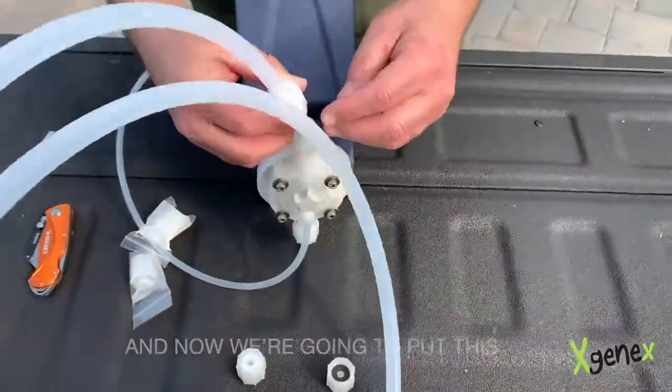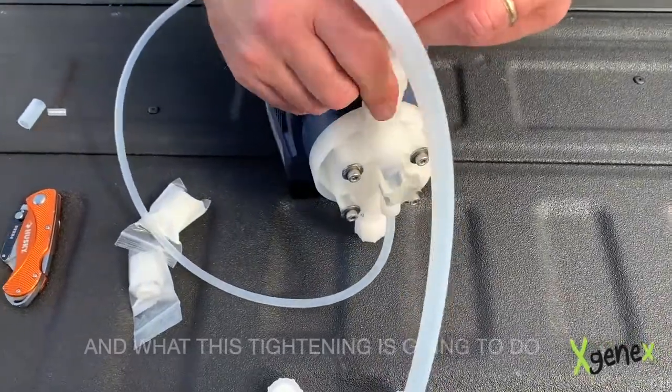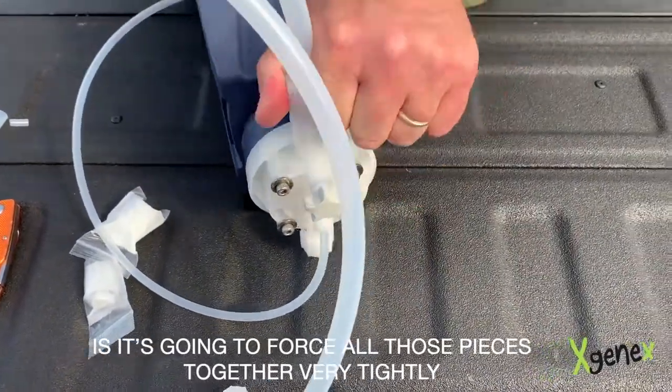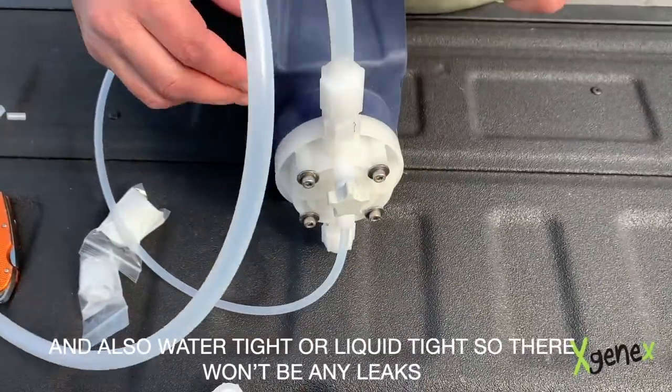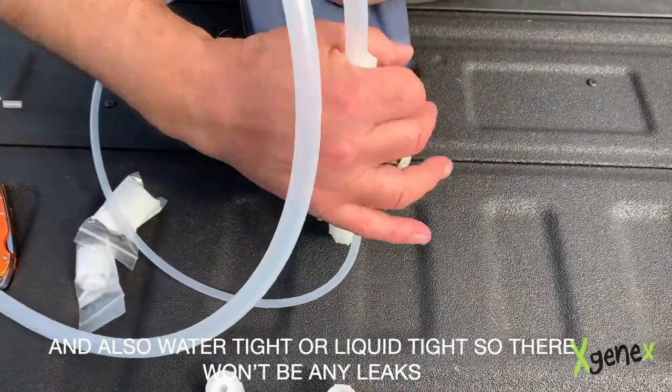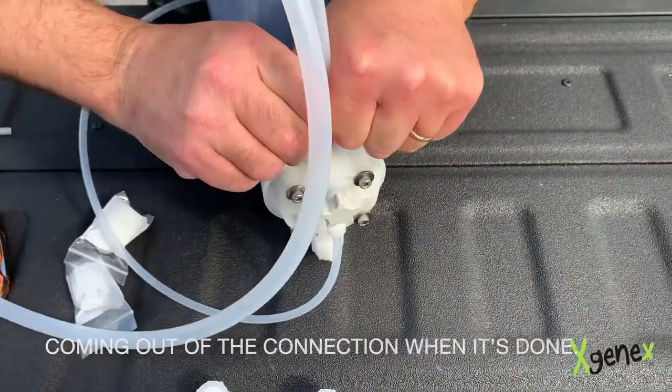The washer is going to go between this connector and the actual pump discharge itself. We'll put the washer inside, and now we're going to put this onto the pump discharge and tighten it. What this tightening is going to do is force all of those pieces together very tightly and also watertight — or liquid tight — so there won't be any leaks coming out of the connection when it's done.